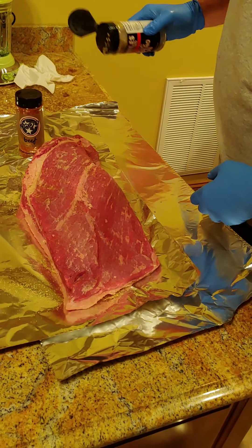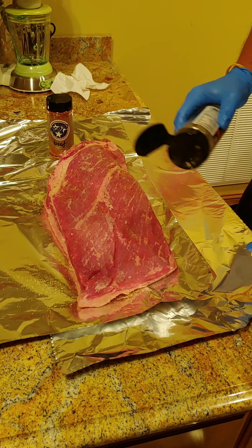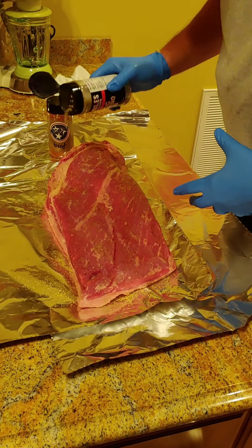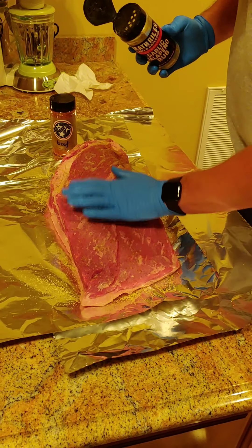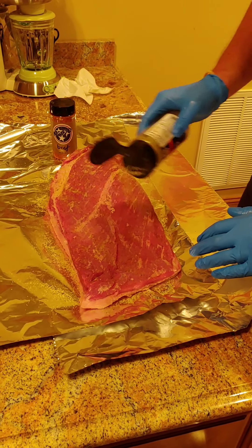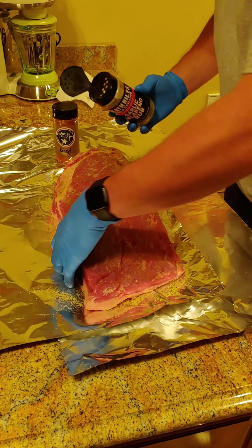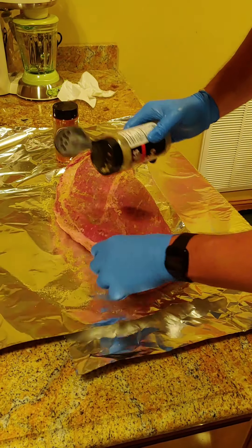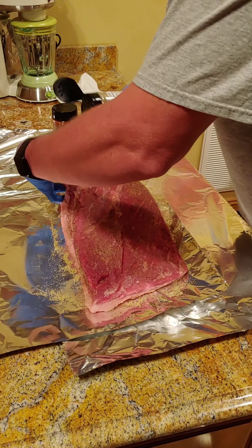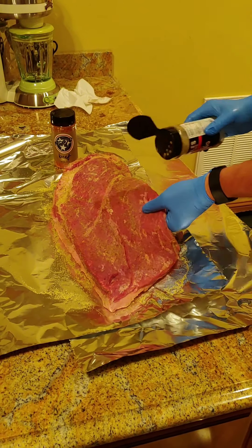I got a 13-pound USDA prime brisket here. We'd like to thank Robbie and Kathleen for inviting us down to the lake house once again. We're having a blast. We got a brand new Traeger Pro 780 outside that we used yesterday for some ribs and a 12-pound butt. It turned out fabulous. So today we're going to do our first brisket video. I got this brisket at Sam's Club — they have prime select meats now, not just choice. I'm super excited to try one of their prime briskets. This one's a nice one.